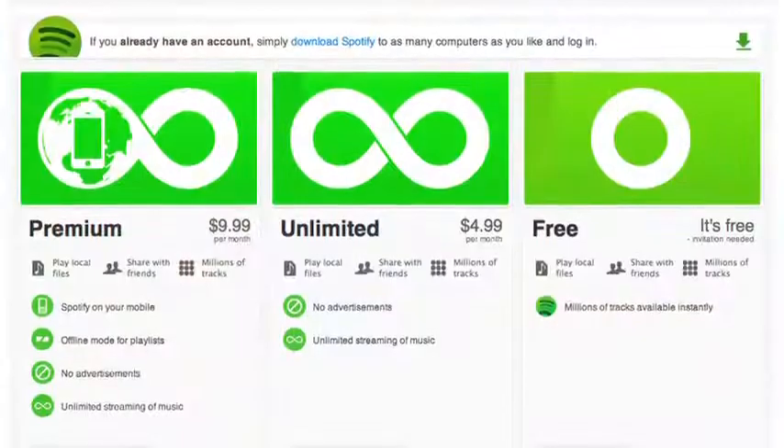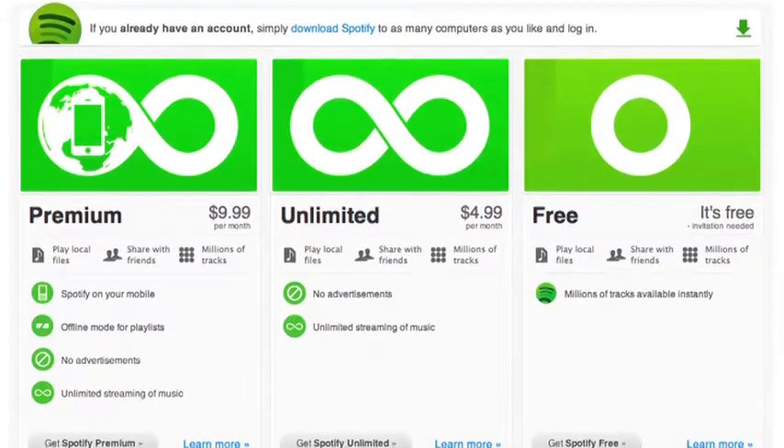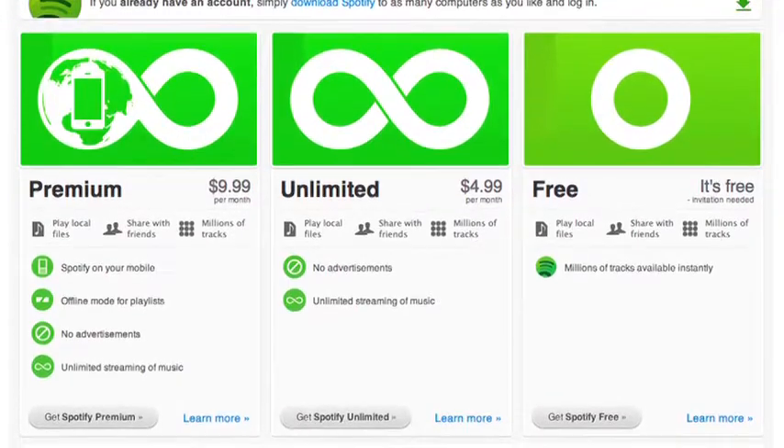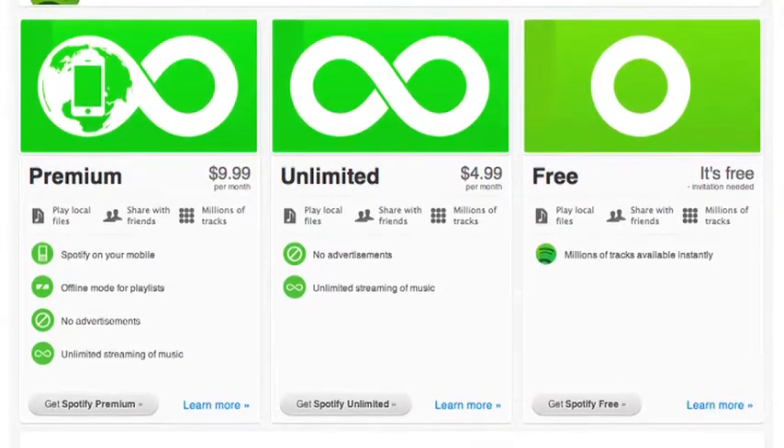There are three levels of accounts: a completely free account with advertisements; an unlimited account for $4.99 a month, which basically just removes the advertisements; and then the premium account, which adds mobile syncing and also removes advertisements. And Marcel is gloating because he got one free for six months — thanks, Chevrolet.